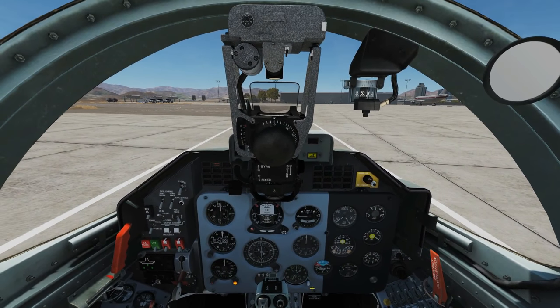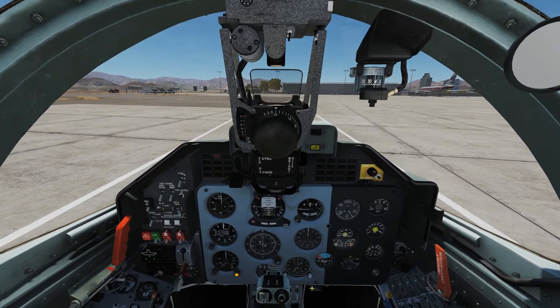Hello and welcome back to the Reapers. Today we're in our L-39ZA and we're looking at air-to-air weapons.